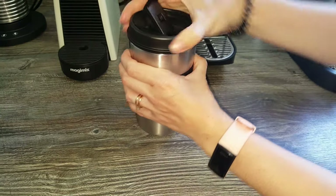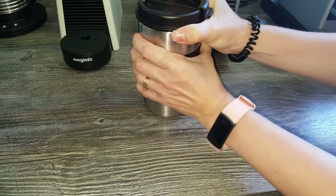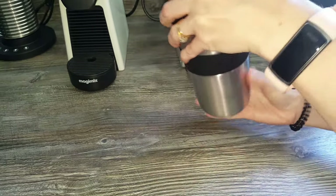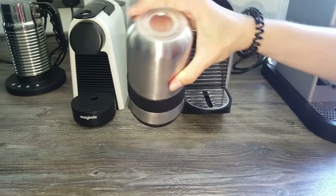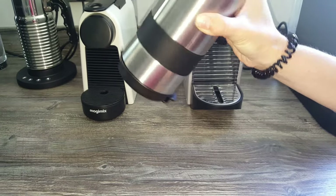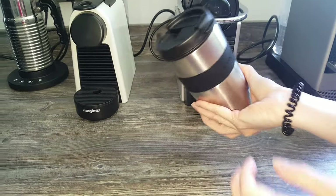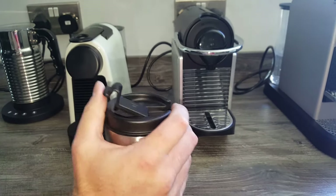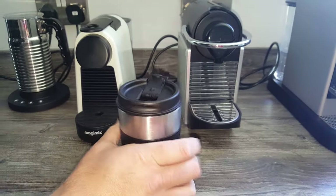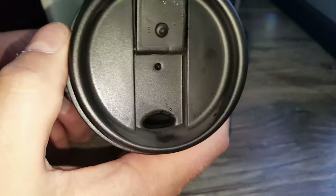I'm just going to grab some water and test if it leaks at all. So that's the inside of it — we'll pour some hot water in, seal it up properly, tip it upside down and give it a little shake around, because we need to clean it on first use anyway. My wife closed it, not me. There's no leaking coming out, which is good. We'll shake it a bit just to be sure — no leaking.